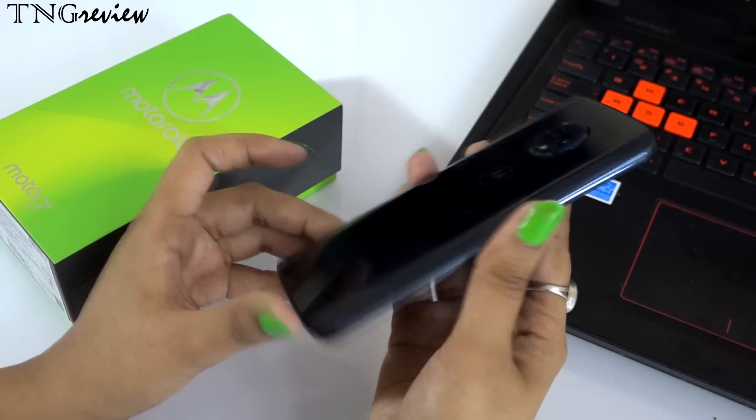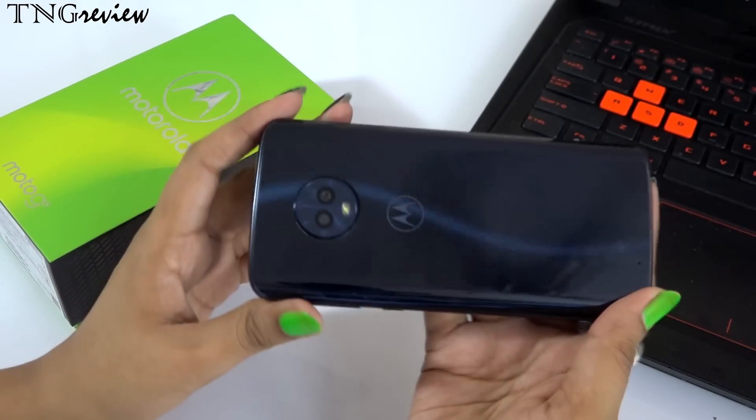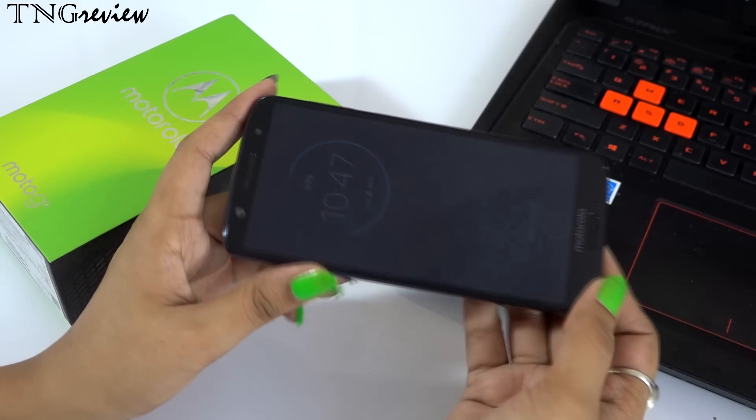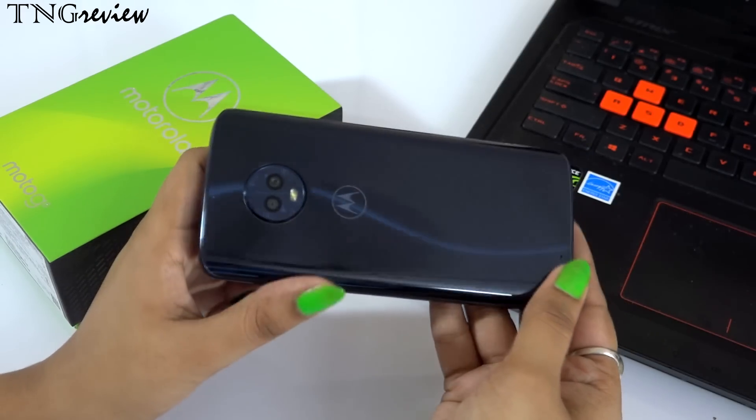The best thing to talk about is the design of this device, which I really like. We get a polymer glass body and aluminum framing in the corners. So when you hold this device, it will give you a solid feel and also a stylish look. We have an indigo black color, and you can see a bluish tint on the back side. You also get splash-proof nano coating, which means you can use it in a little rainfall with no problem.